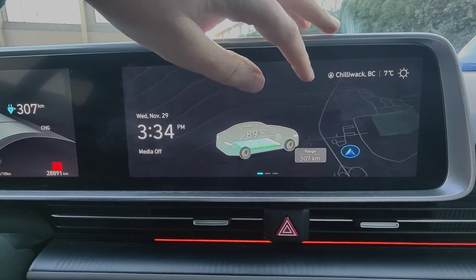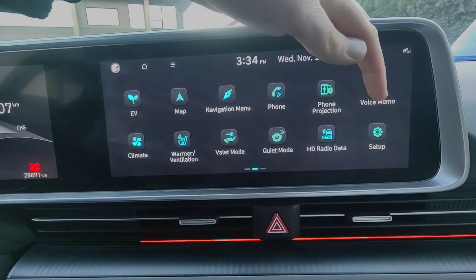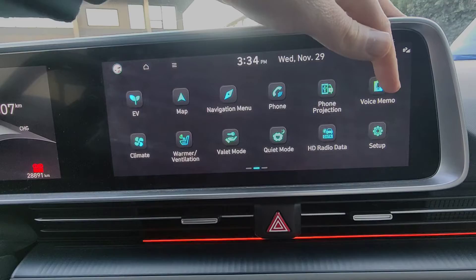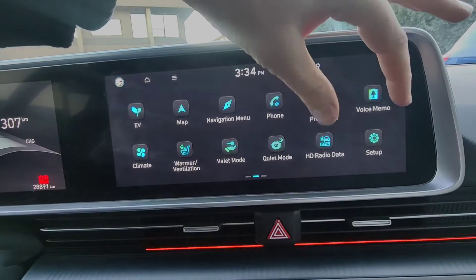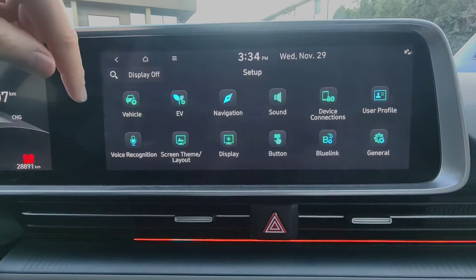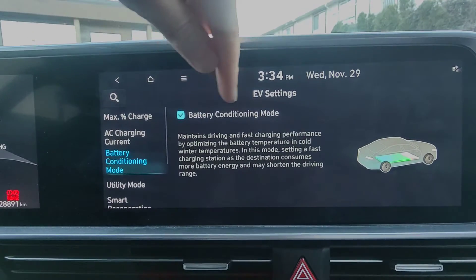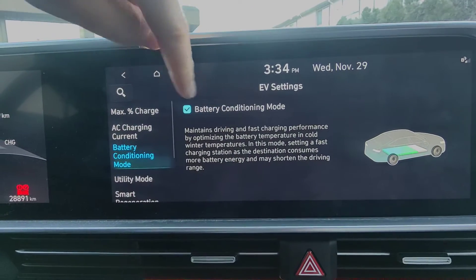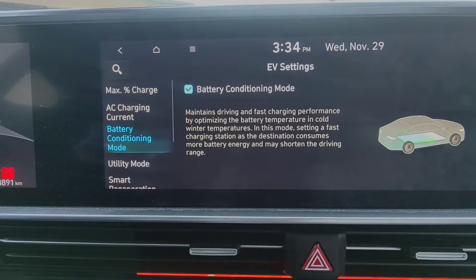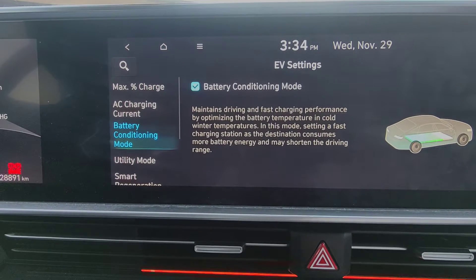First thing we need to do is find the setup icon. On the IONIQ 5 and 6, swipe to the left and you'll notice there's a setup icon down on the bottom right. On the 2024 Kona EV there will be a setup box — same idea but the layout looks a little different. Tap setup, then go to EV, then battery conditioning mode, and make sure that battery conditioning mode is enabled — that little checkbox right there. It says it maintains driving and fast charging performance by optimizing the battery temperature in cold winter temperatures.